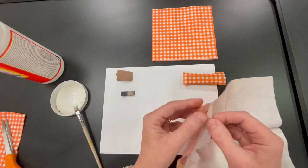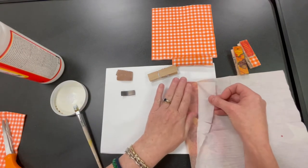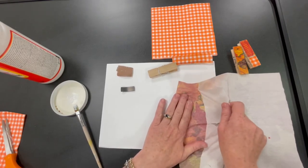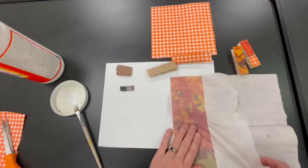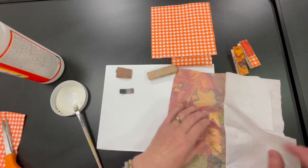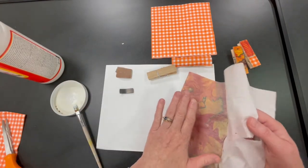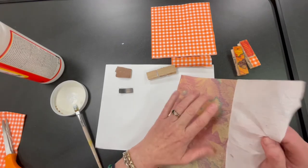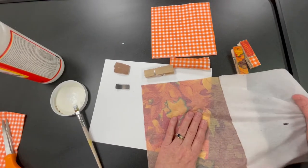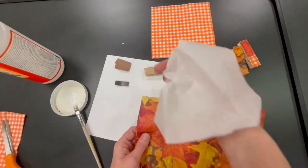A good trick for helping pull it off is to hold down the side that you're keeping and then just pull the backing that way. That tends to work pretty well. You'll see some of the backing stays on — just try to get that off. You can see there's a little tiny hole right there, so just be careful. This is actually working a lot better than the one I did when I made the sample, maybe because I figured out the best way to do this. So now we've got our one-ply. You don't need the backing piece, so you can chuck that.